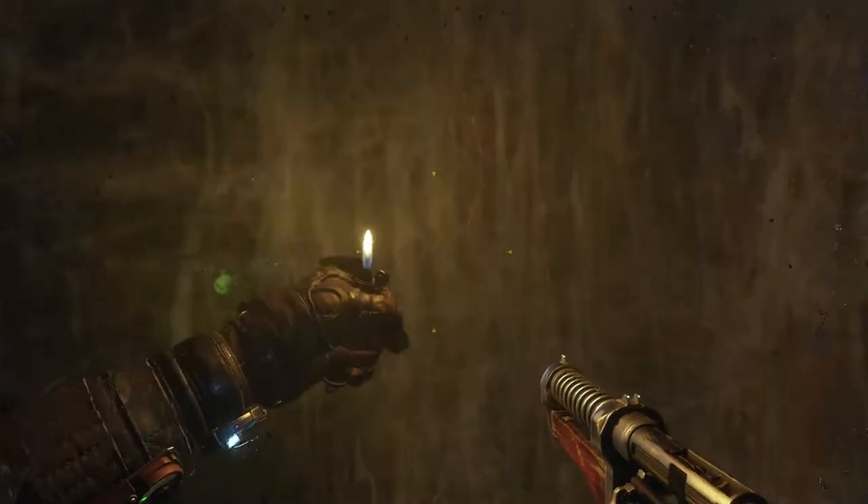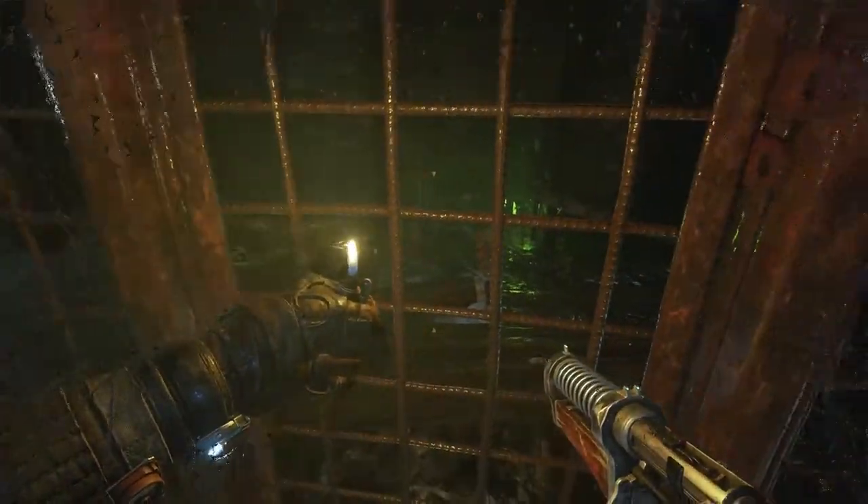But this is Metro Exodus, and I hope you guys enjoy this video. Be sure to hit the like button and subscribe as always, and I'll see you guys in the next video. Thanks for watching.